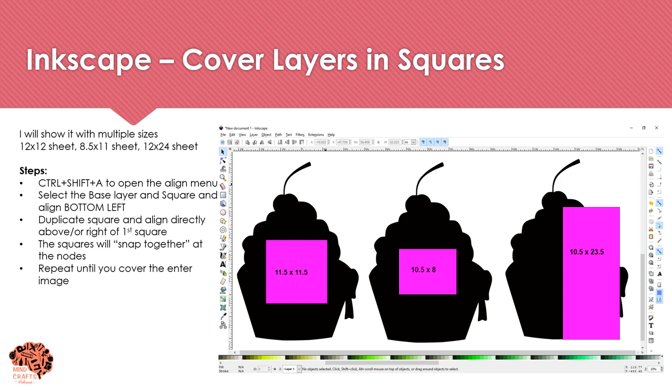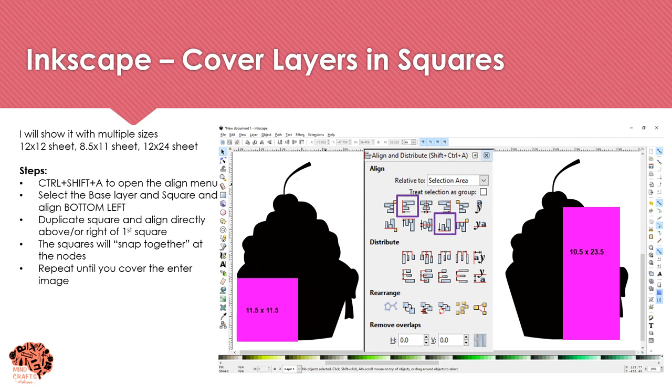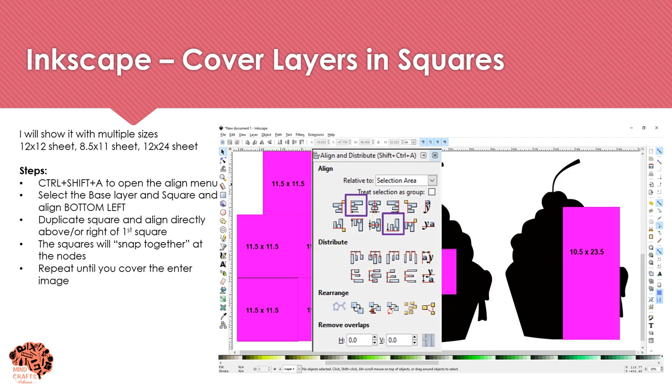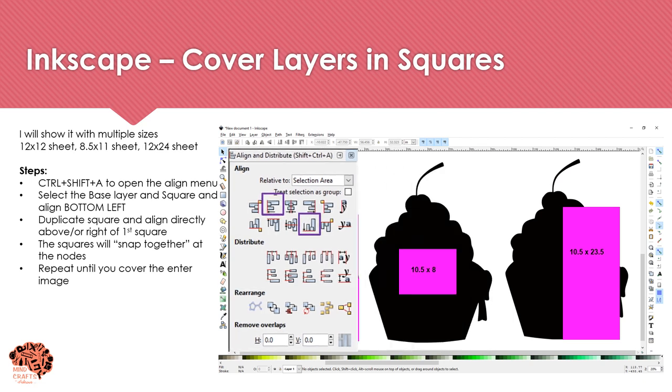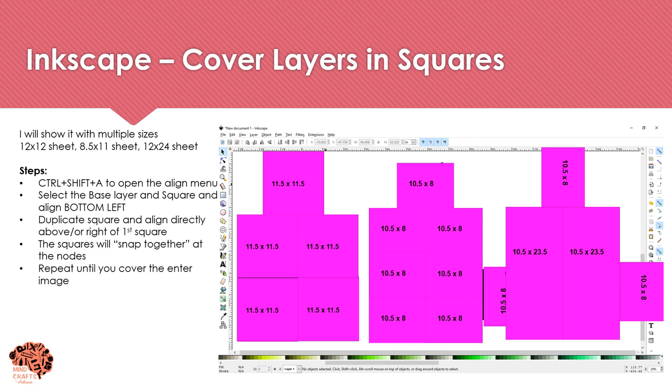After creating your square, open the Align menu with Ctrl+Shift+A. Select the base and the square by holding Ctrl and clicking both, then align them. I'm going to align left and bottom so it sits right at the edge of the image. After aligning, use Ctrl+D to duplicate that square and cover the entire image. With a 12x12 sheet it will take five sheets; with 8.5x11 it takes eight sheets; with poster-size paper using the full large mat, a 10x5 or 23x5 arrangement takes four sheets.